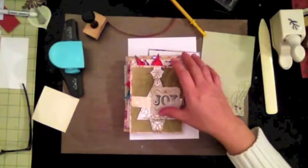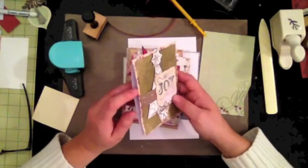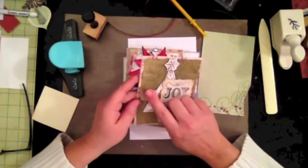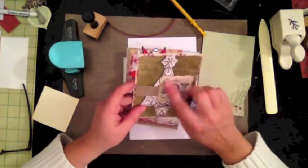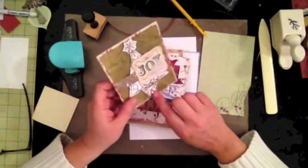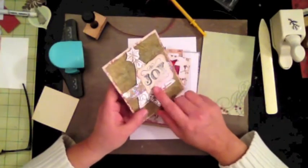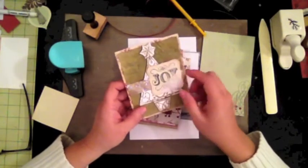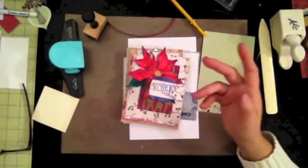This is another card I created by embossing the background, using glimmer mist, and using an Anna Griffin embossing folder in the form of a tree. I cut that out, put it with foam dots, then stamped a saying and cut it out with a Spellbinders die. Not too bad.